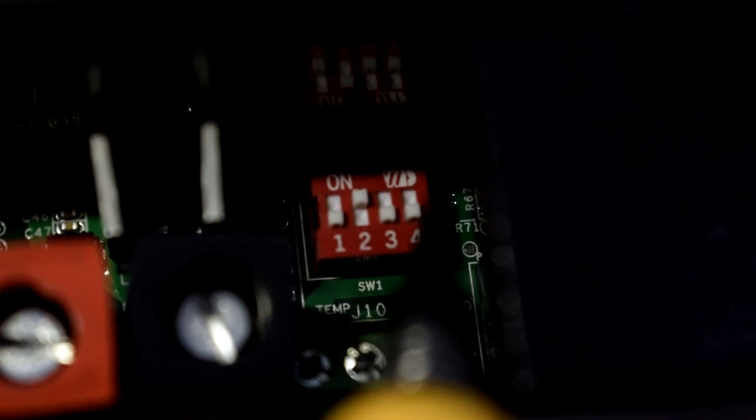The last DIP switch is for manual reset. If you make any changes to the other three DIP switches, you need to momentarily turn on and off this manual reset switch in order to save the changes.